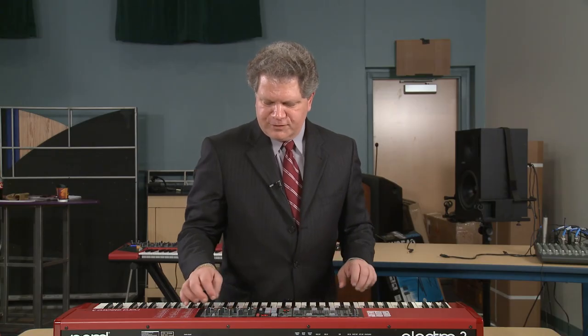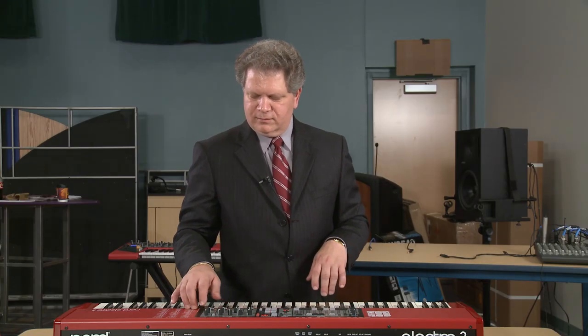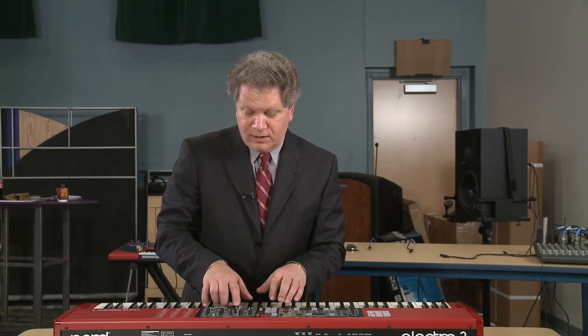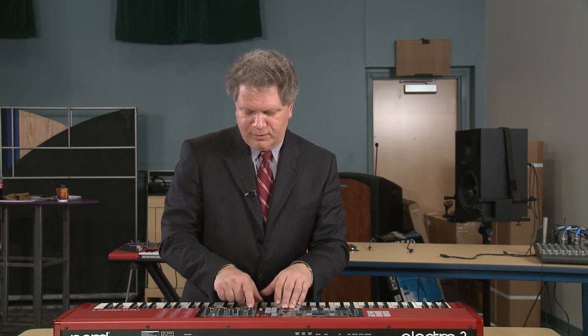I'll just show a few clavinets. The clavinet really made its biggest appearance with the great American artist Stevie Wonder. And when you start adding effects to these they get a lot more interesting. Here's a flanger now on a clavinet, and I'm also going to put a bit of an auto wah effect on it.